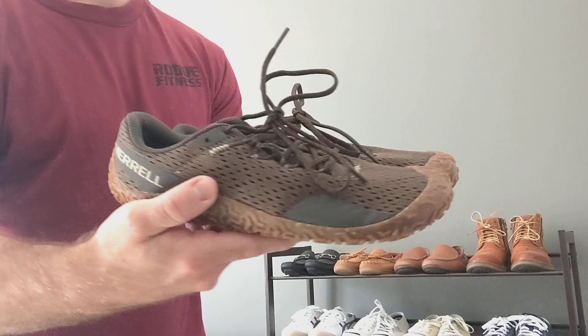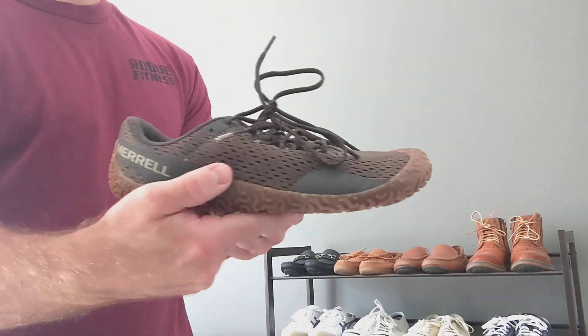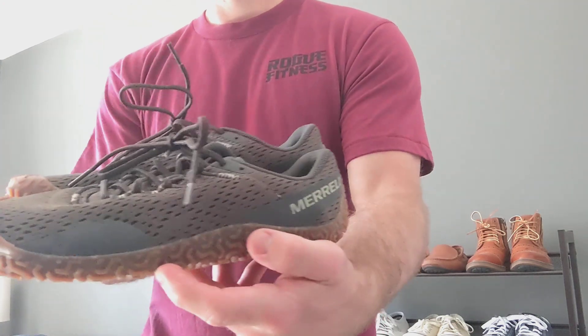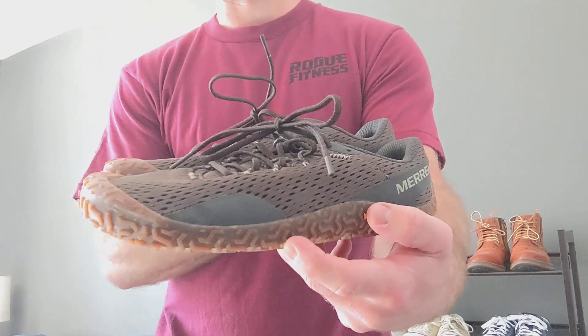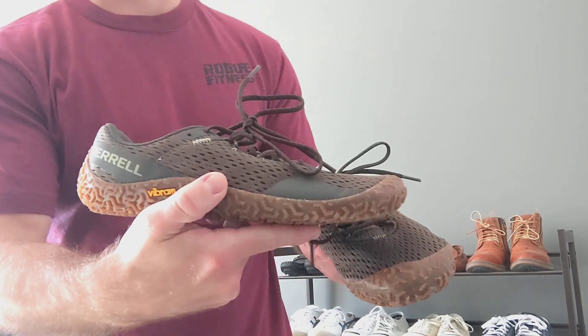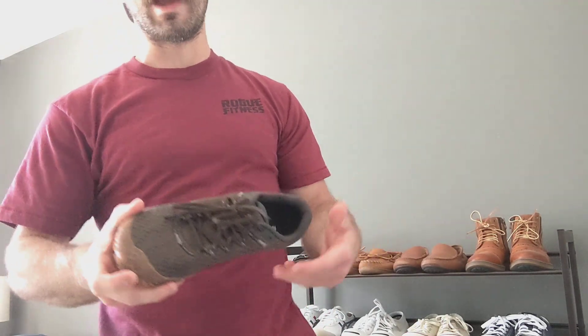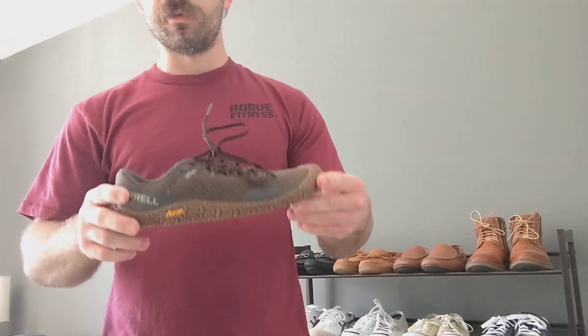What's up? My name is Blake and I wanted to make a video of my first impressions of the new Merrell Vapor Glove 6 model. Just picked these up — I got them in the mail yesterday and went for around an hour-long walk in them. So far, I am super pleased with these.